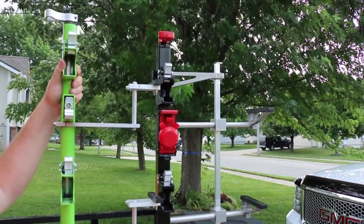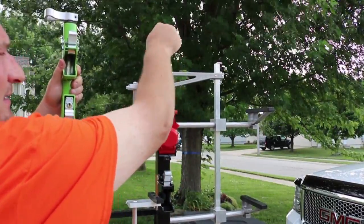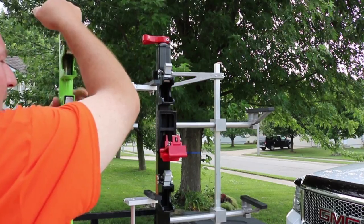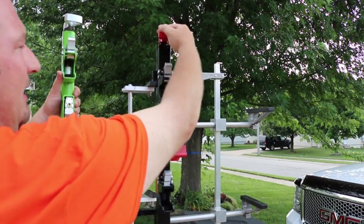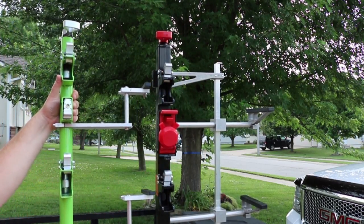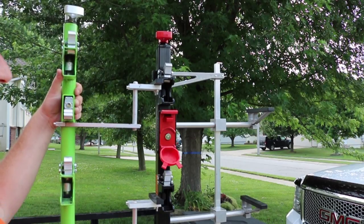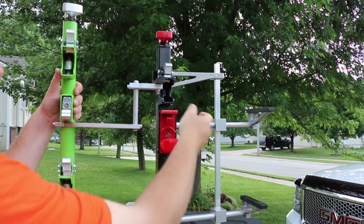It's literally two seconds, if that — you move this box, you twist this, and boom, it's done. This is a great feature on the new Equipment Defenders. And of course, if you want extra security, put your key in there, lock it, and it's going to stay locked — you won't even be able to move the handle or open it at all.